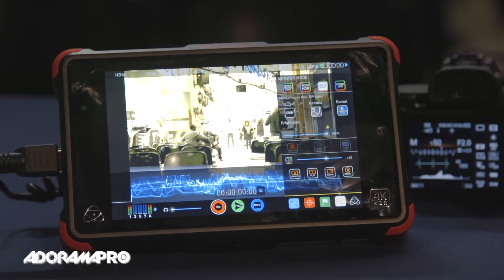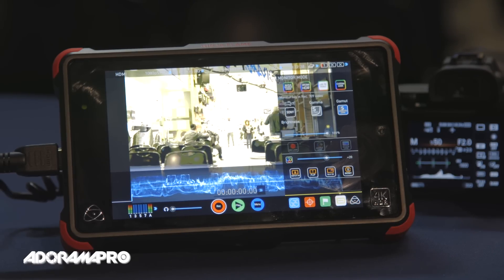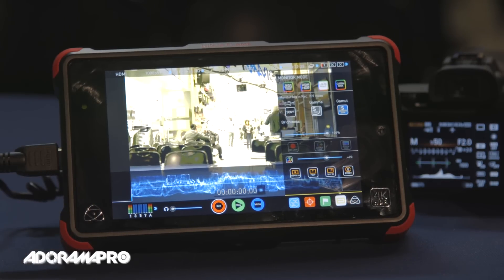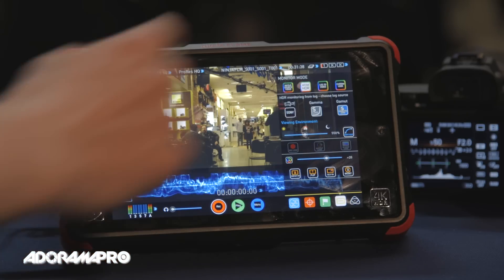The highlights get blown out, the shadows go dark — this is kind of a straight log to Rec.709 image. But because they have a new 10-bit display on this, they've added the Atom HDR engine which allows you to see much more detail.